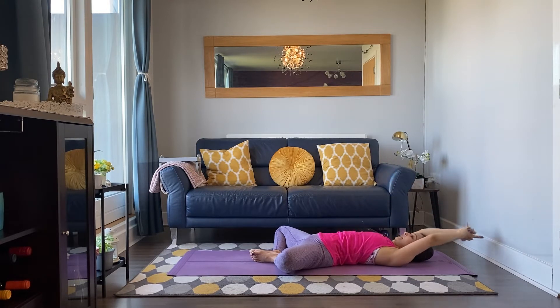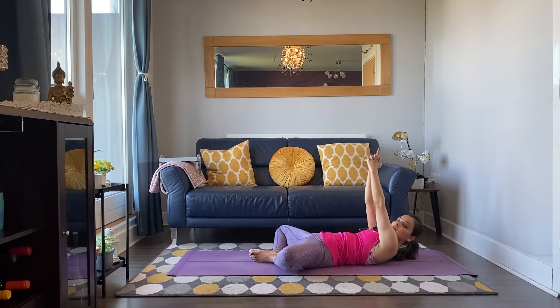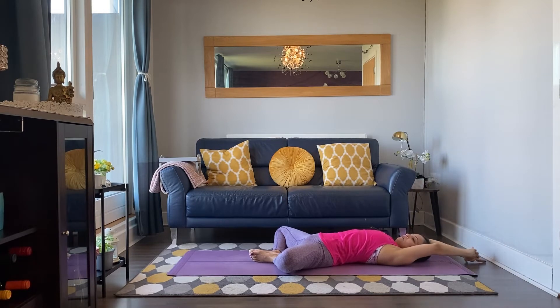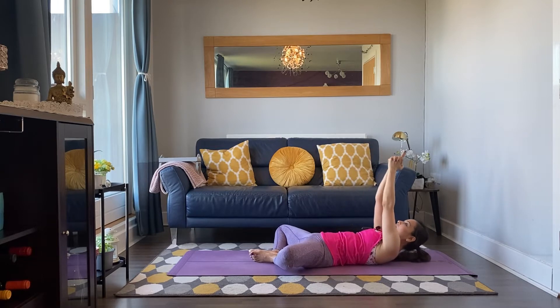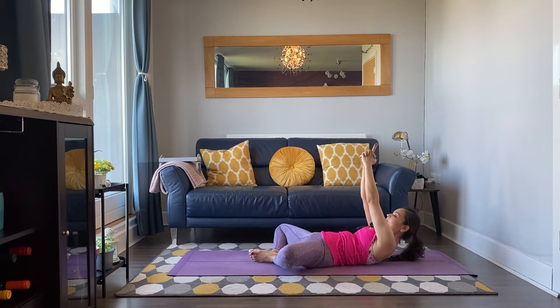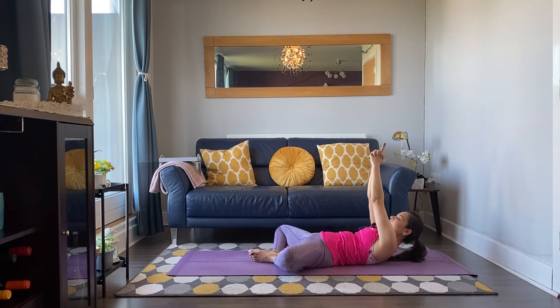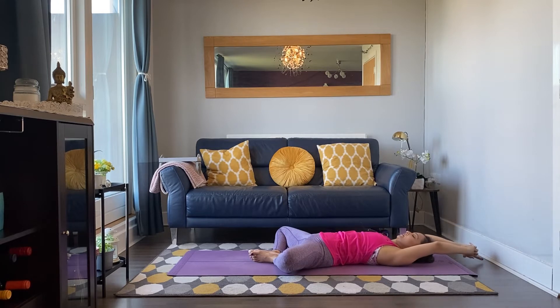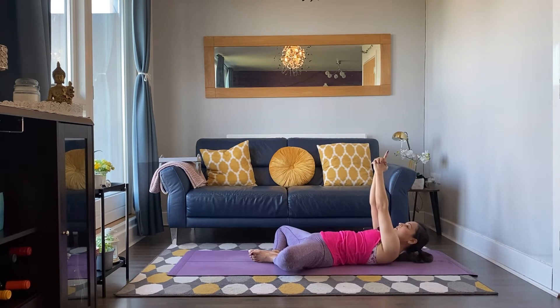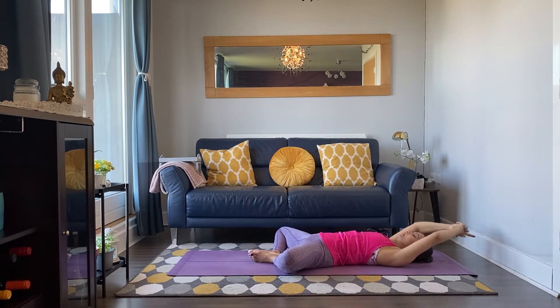This time inhale release, exhale one step ahead — curl the head and chest off the mat. Breathe in to relax, breathe out to lift. Three more: inhale, exhale. Two more: breathe in and out. One more: breathing in and out. Hold it here, keep breathing. Holding for five, four, three, two and one. Well done, release.